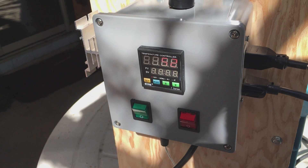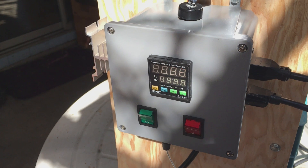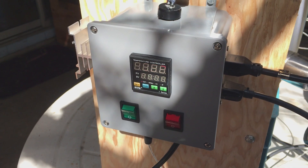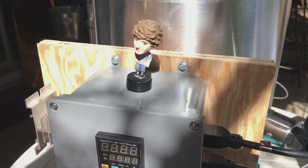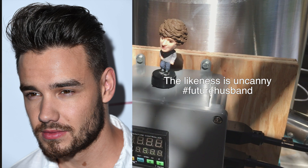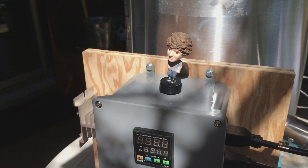Over here on the side we've got the PID. The green switch is for the pump. The red switch is for element on and off. Got a little Liam Payne there overseeing the brewing operations. Yeah, I'm a One Direction fan. Shut up.